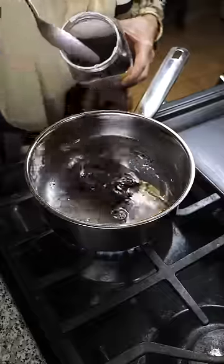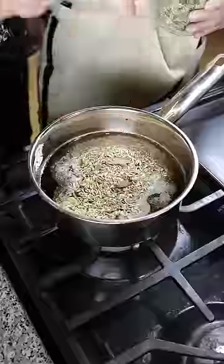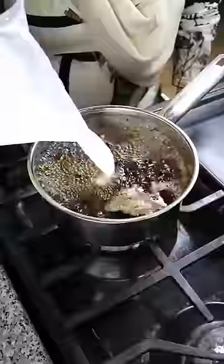To make the chai, add three cups of water, a couple of teaspoons of your black tea, and a couple of teaspoons of your chai mix. You can also add a bit of ginger if you wish, then bring this up to a boil for at least a couple of minutes.